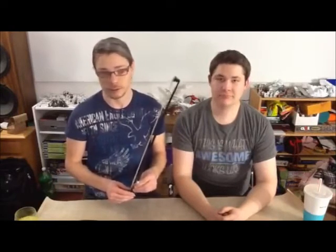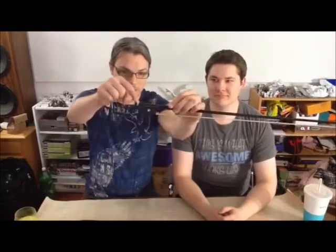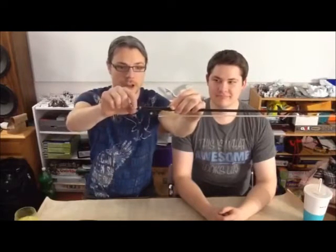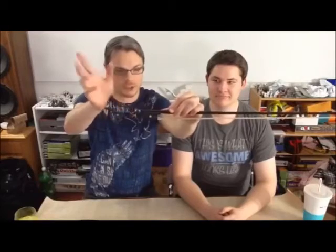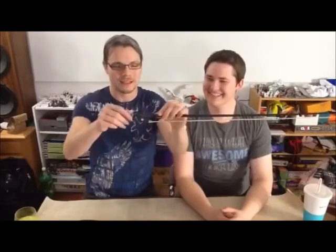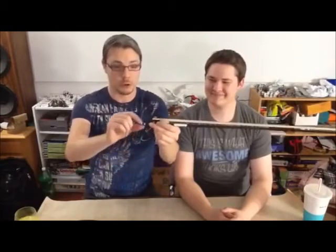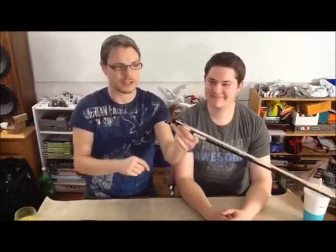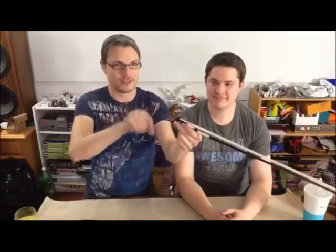How to tighten your bow is simply by using this little piece here. That will be a silver color on just about every violin bow, viola bow, or cello bow. Bass bows, sometimes they're black. You rotate it clockwise to tighten the hair, counterclockwise to loosen the hair.